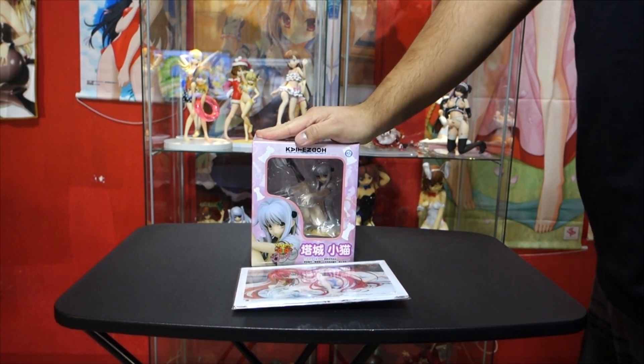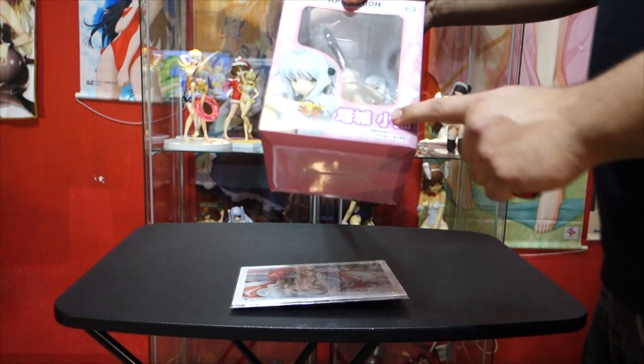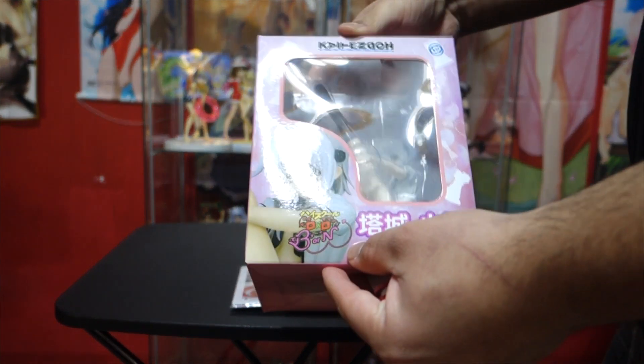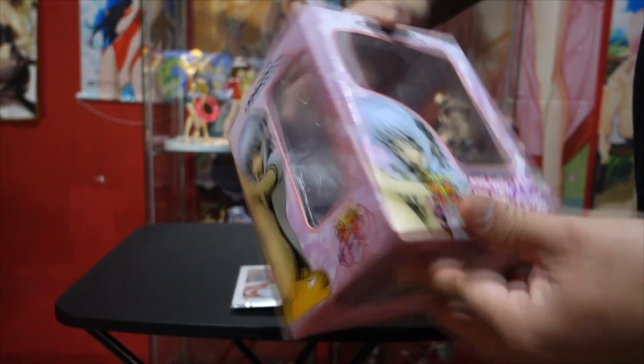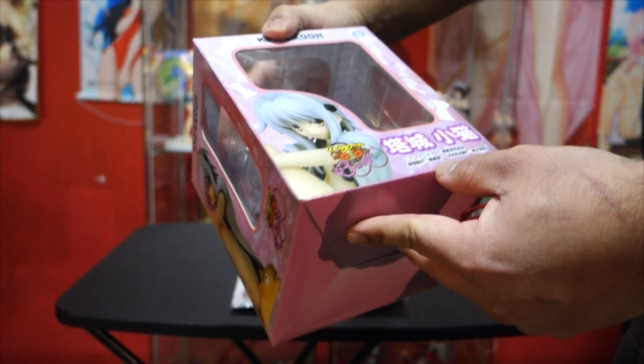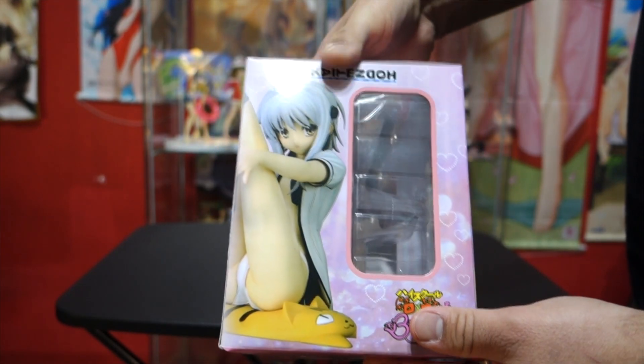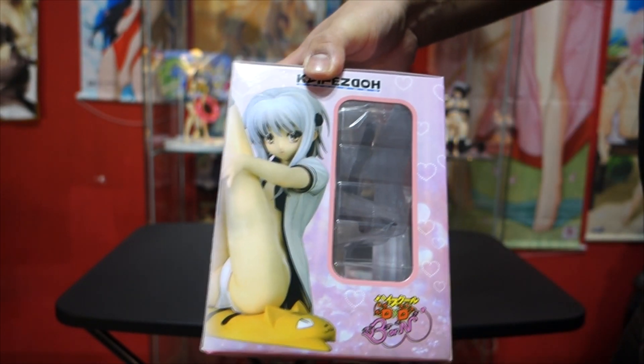What's up guys? I'm back here with another unboxing and this is an unboxing of Koniko Tojo from High School DxD Born. This is going to be a 1/7 scale figure. I've had this for a while but I haven't had time to actually unbox it so I'm going to do it now.